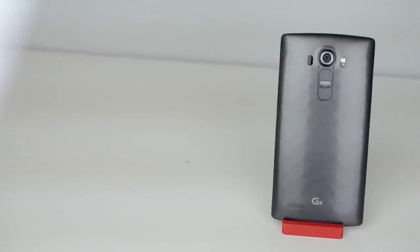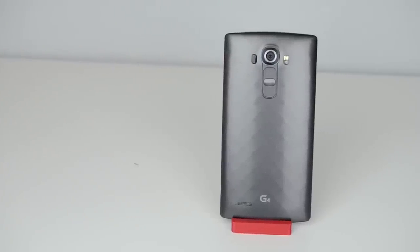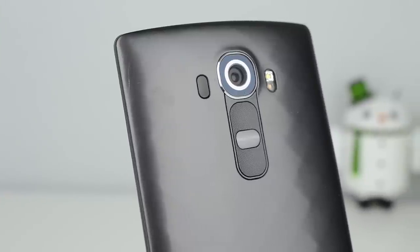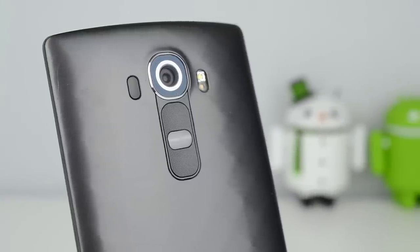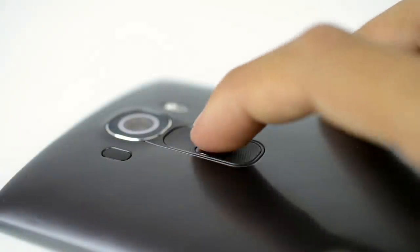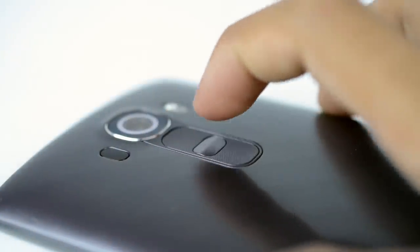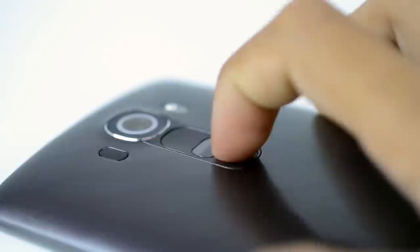On the back you have a camera, which I'll talk about later, and back-facing buttons. The middle one is the power button and the top and bottom ones are volume up and down. They're textured so you know which button you're pressing even without looking, and it works — I've never once pressed the power button while trying to adjust volume. I found myself reaching for the back buttons on every phone I used after this, so I got used to them very quickly and they are a much more convenient placement overall.